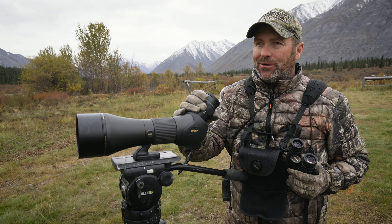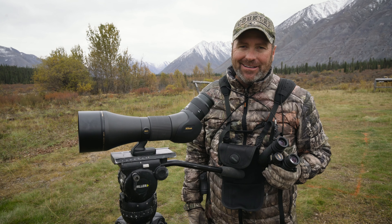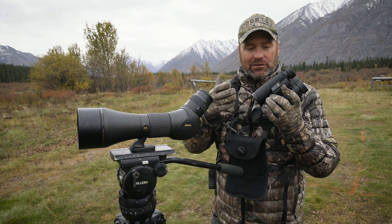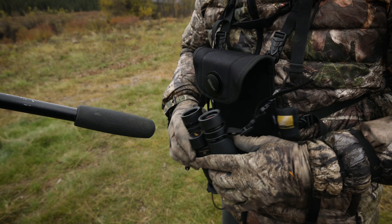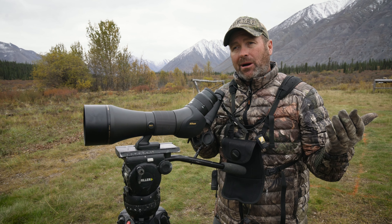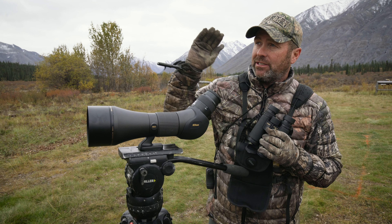We're up here in the Northwest Territories, and as you can see, we've got epic big mountains behind us. This is a place you do not want to come without great optics — that's why we chose the Nikon Monarch series. I've got Nikon Monarch 10x42 HGs here. The 10 power is kind of a must when you come up here; we use 8 power back home when we're whitetail hunting, but 10 power allows you to see great distances.